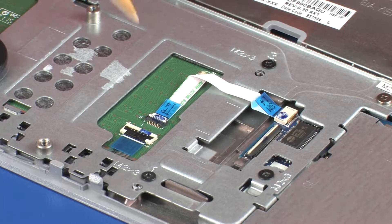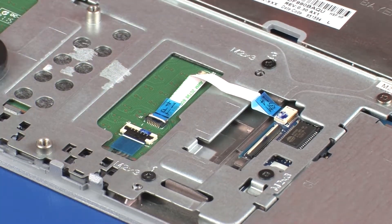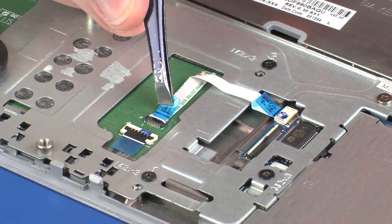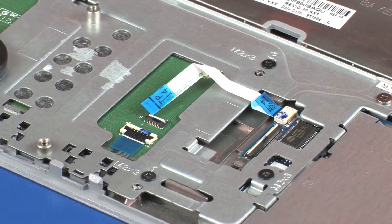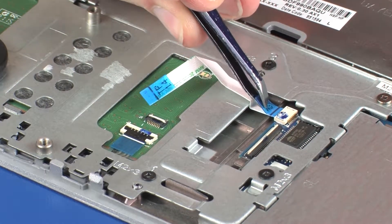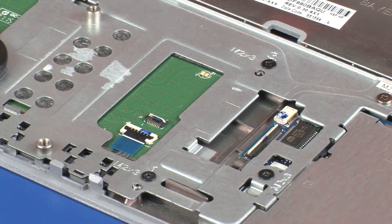Using minimal force, lift the locking bar up on the touchpad board ZIF connector, and disconnect the touchpad board ribbon cable from the touchpad board. CAUTION: Use care to prevent damaging the ZIF connector and ribbon cable. Using minimal force, disconnect the touchpad board ribbon cable from the touchpad board lift connector on the SmartCard reader board and remove. CAUTION: Use care to prevent damaging the lift connector and ribbon cable.